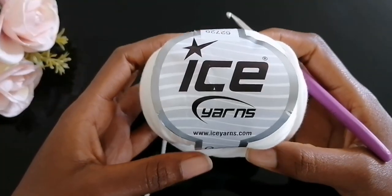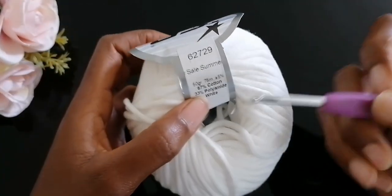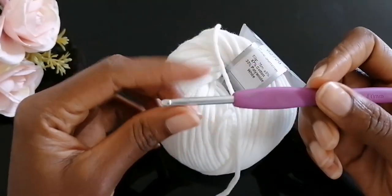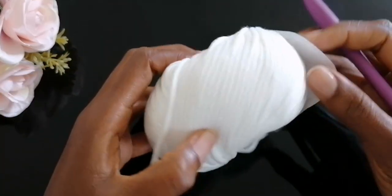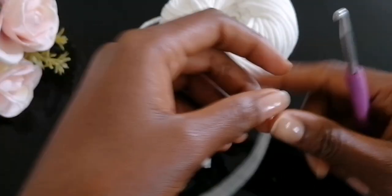For the materials, I'm using this amazing yarn from Ice Yarns — it's 67% cotton and 33% polyamide in color white — and I'll be using a four millimeter crochet hook.